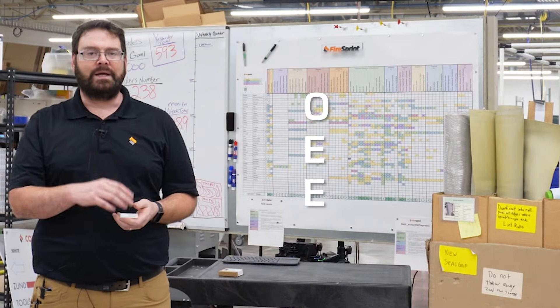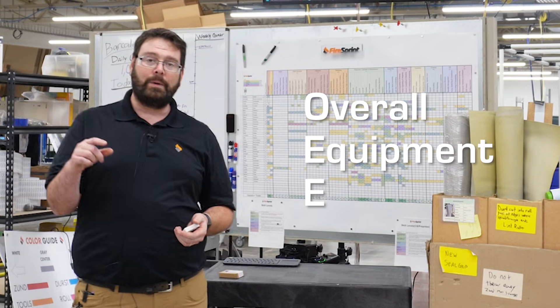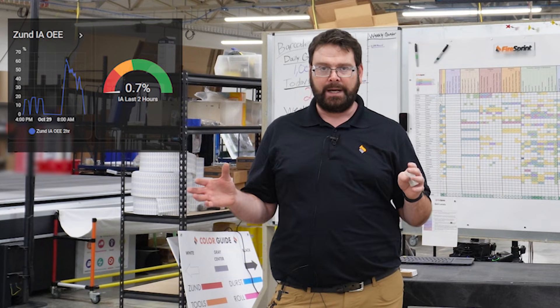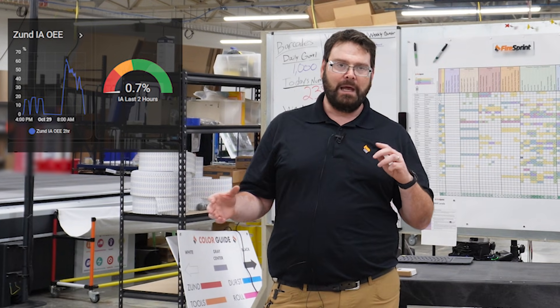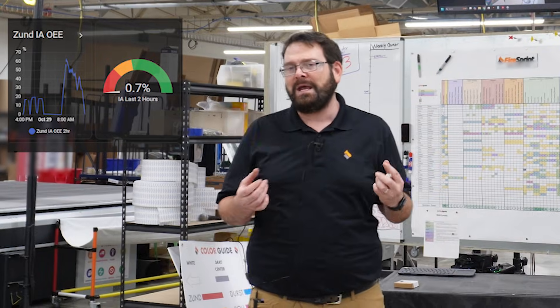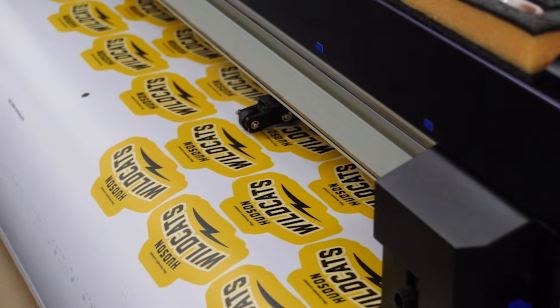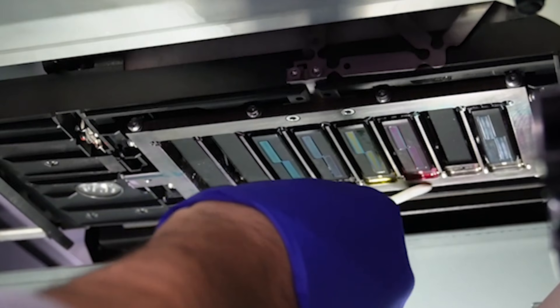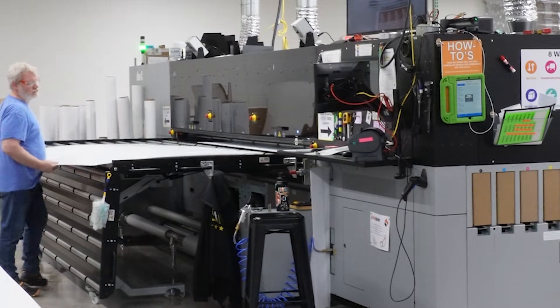So first of all, what is OEE? OEE — Overall Equipment Effectiveness — is a measurement of how much time your equipment is running versus not running. You can think about it as making money versus not making money. A printer is really only making money when it's laying ink; a cutter is really only making money when it's making a cut. Versus things like loading ink, maintenance, loading materials — things where it's not actually running.